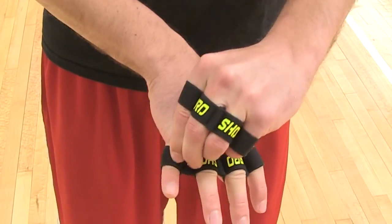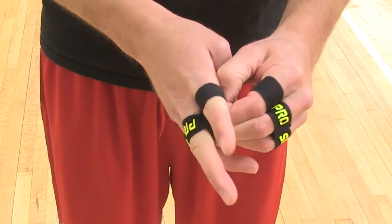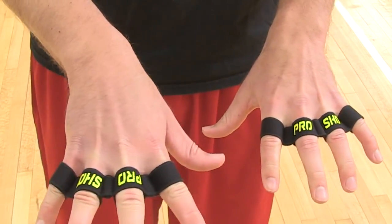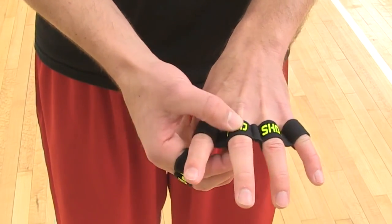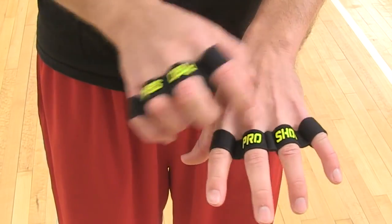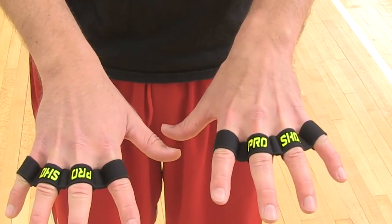For your left hand, you do the same thing with the Pro Shot facing away from you. The index finger hole closest to Pro Shot is bigger than your pinky hole. So: right hand — Pro Shot faces towards you; left hand — Pro Shot faces away from you.